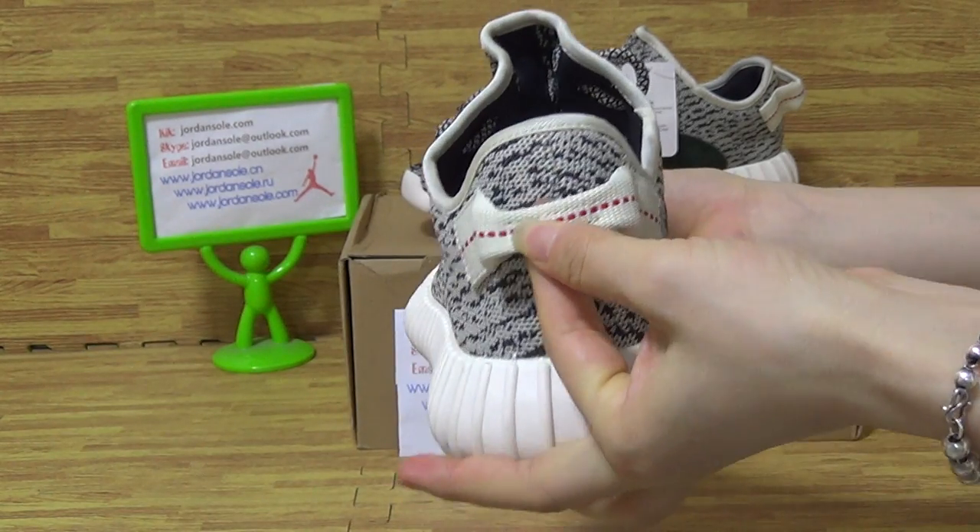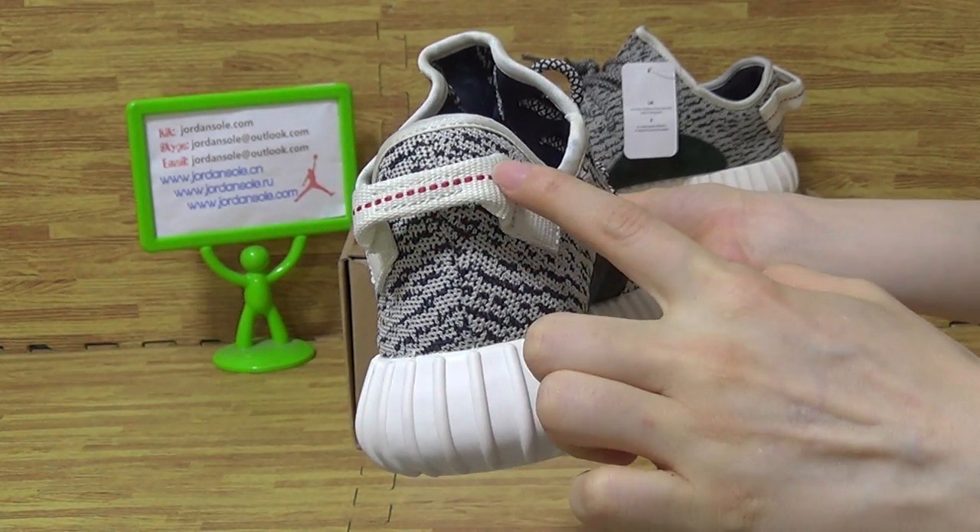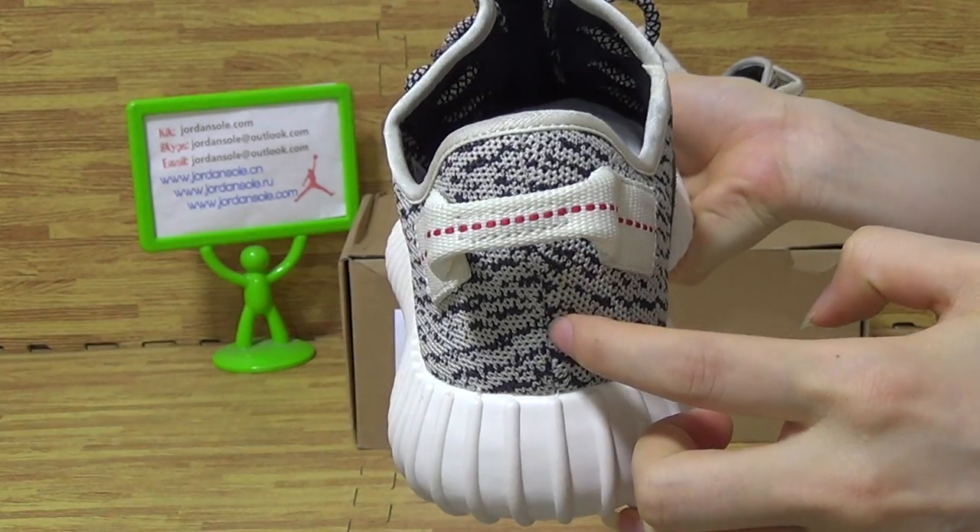On the back — the back with the white patch and stitching dots.